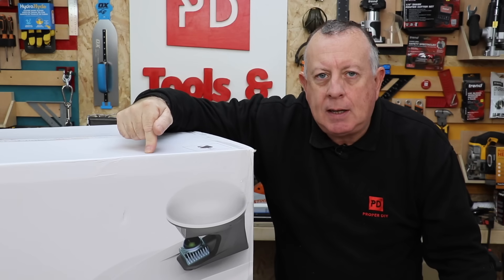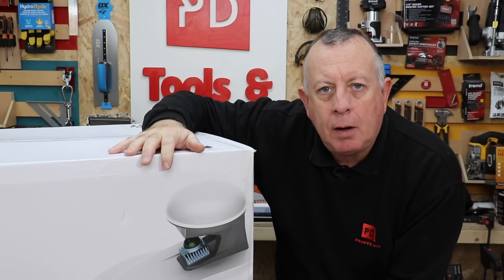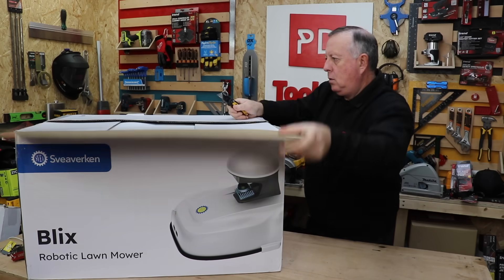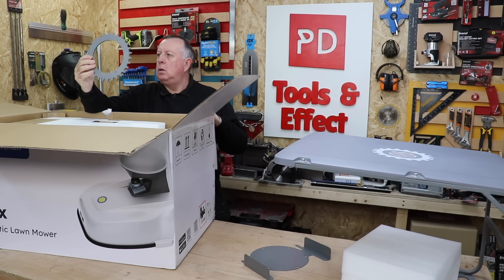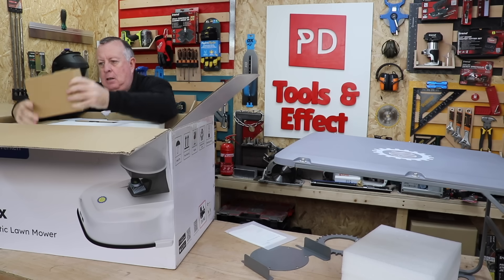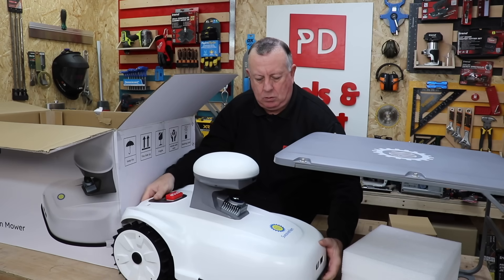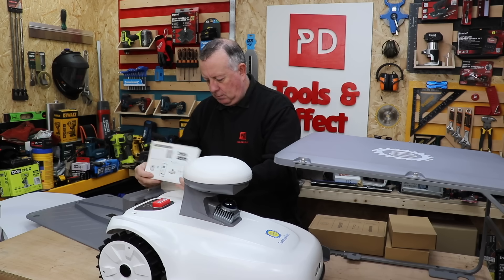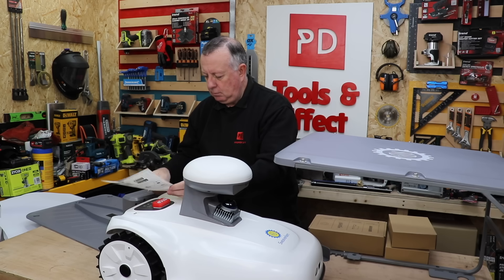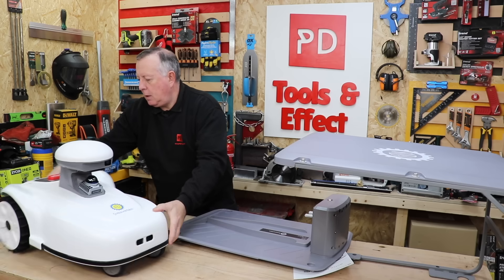So today I'm going to set this up, get it cutting, and answer one simple question: is it worth buying? I'm told Sveaer Bergen is a Swedish brand who specialise in industrial agricultural equipment but are now in the robotic mowing and landscaping industry. This is one of their medium-sized mowers, and because I've got so many obstacles dotted around my paddock, I'm really interested in seeing whether this LiDAR system actually works or if it's just going to end up in a bush.